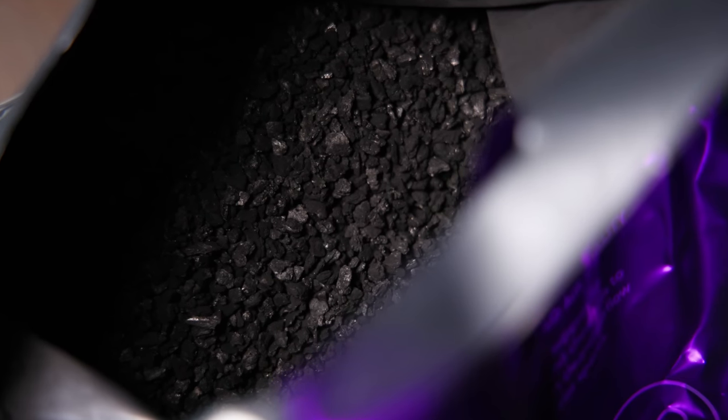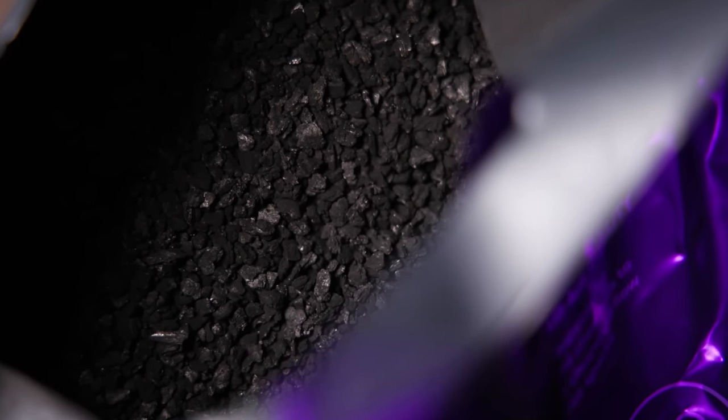Another great thing is that because the charcoal is all natural, it can be biodegraded — you can put it into your compost pile, out in the woods, or wherever it can be disposed without causing any damage to the environment.